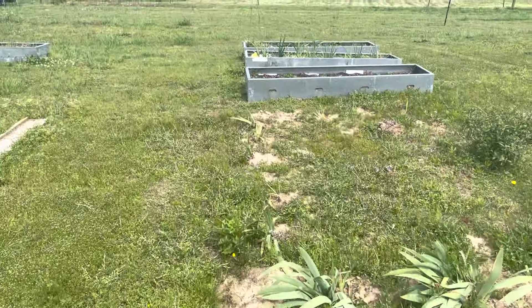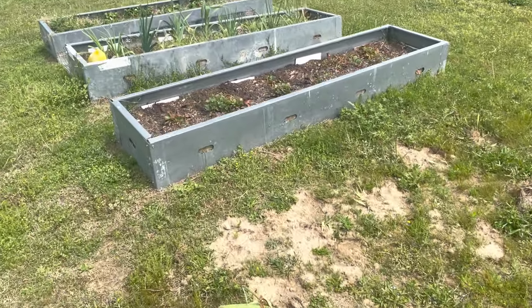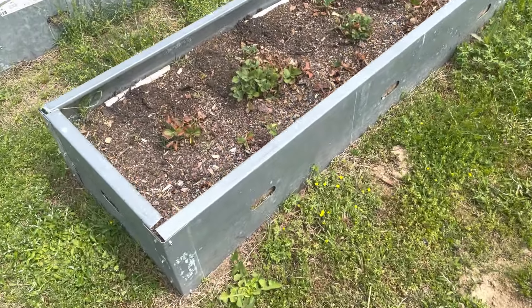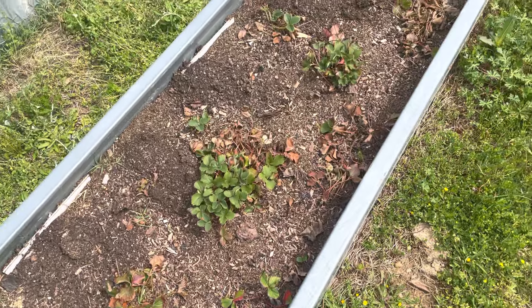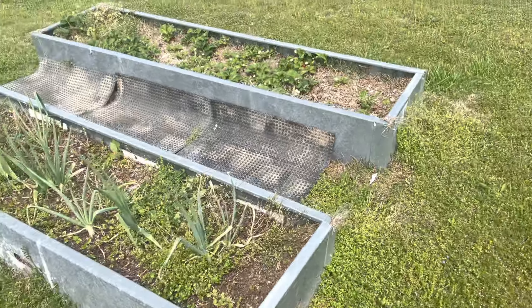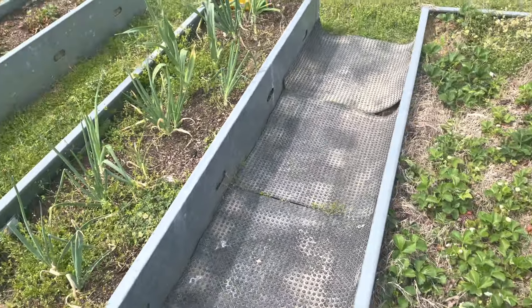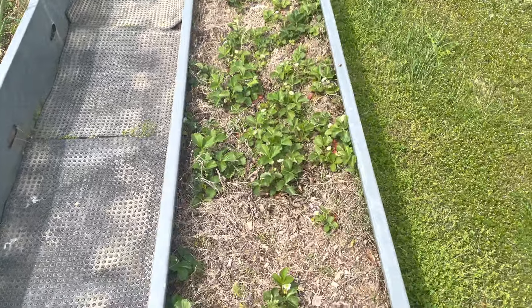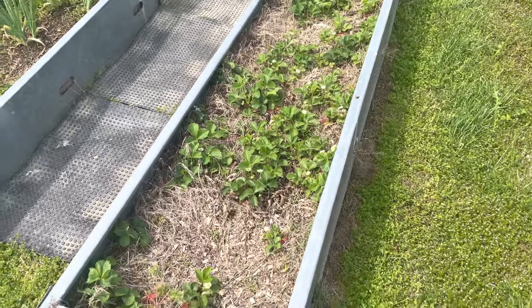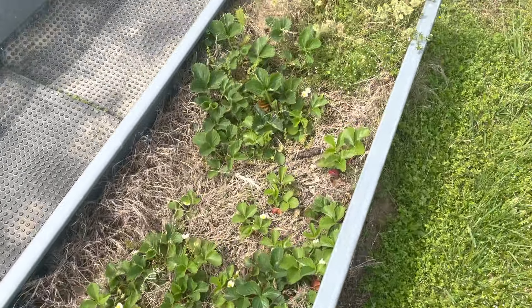He's been working on transplanting some irises over here. He's got some strawberries planted and they're doing good. Some more onions in the raised bed over here. We still have to come and weed — we haven't done that yet today.